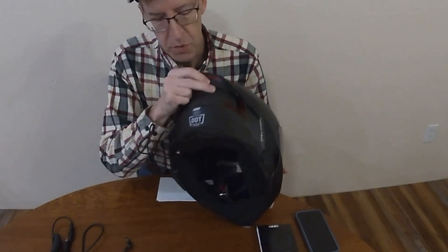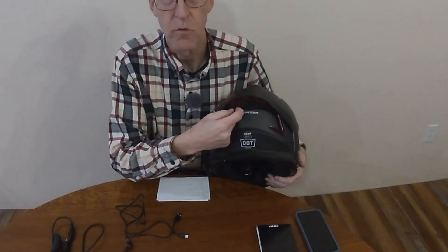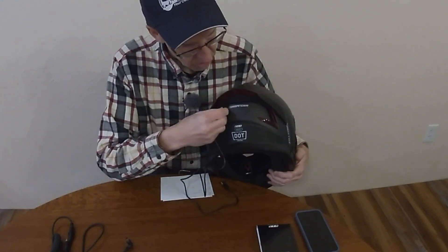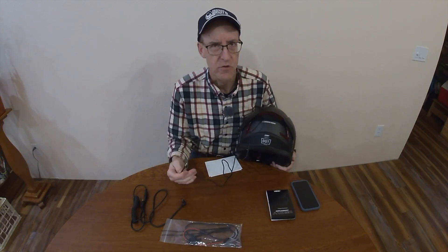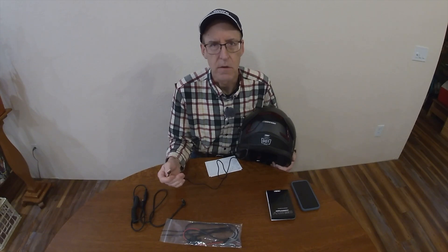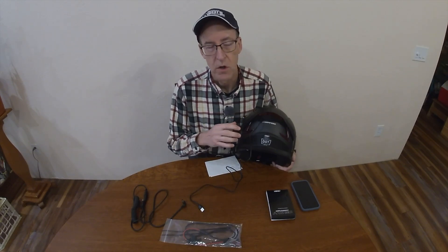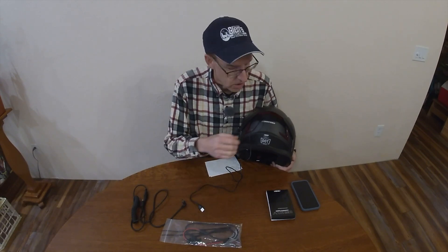To do that, there's a port in the back of the helmet right here, and it's covered by a little rubber cover. You pull the rubber back and the USB will plug right in there. I don't know if there's an indicator light saying whether it's charged or not — I just let it charge for a while and then unplugged it. When you turn the helmet on, it will tell you the charging level of the internal battery, so that's how you know it's fully charged.